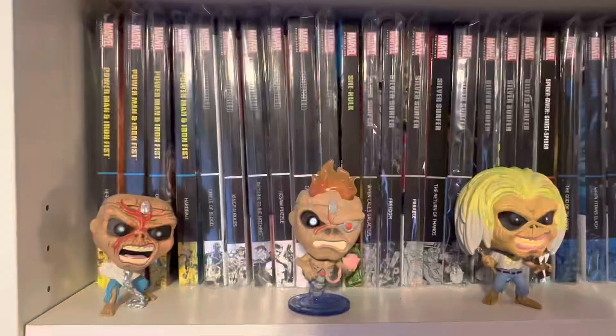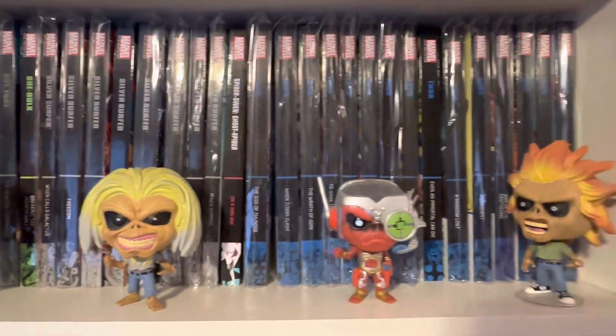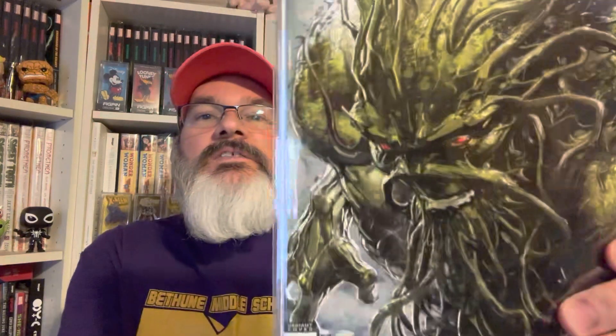I'm going to continue in portrait mode. I'm going to show across the screen five Funko Pops from Iron Maiden, which I have shown before. And I'm going to show five comics that have portraits on the cover.